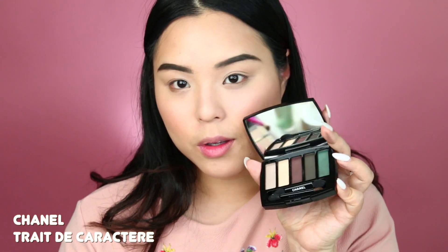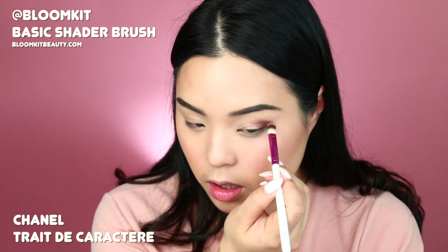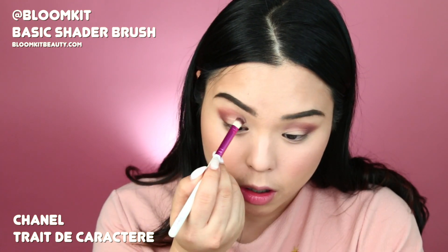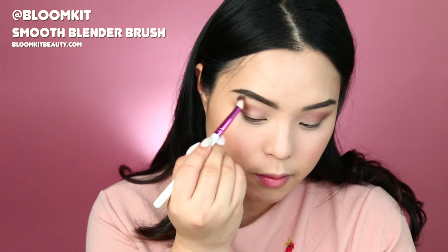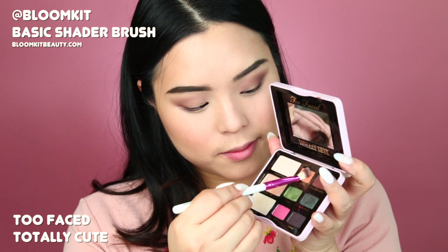Next I'm using the Bloom Kit Basic Shader Brush — the tip of it — to define my socket, and that's really going to make my eyes pop. It also acts as a border for my smokey eyes to tell me, don't go above this and you'll be okay. Then I'm using the Smooth Blender Brush to blend everything, and please do it in a telephone cord motion because it's really going to blend everything out nicely.